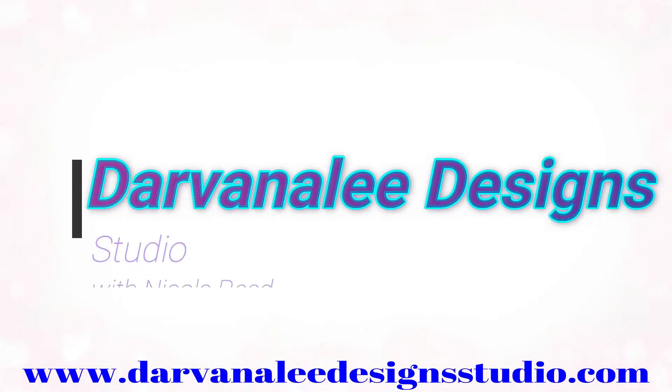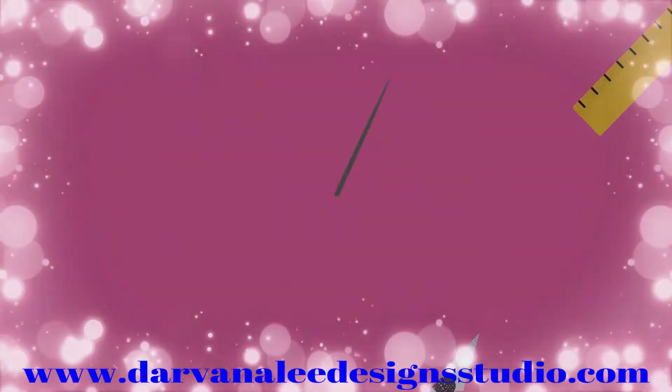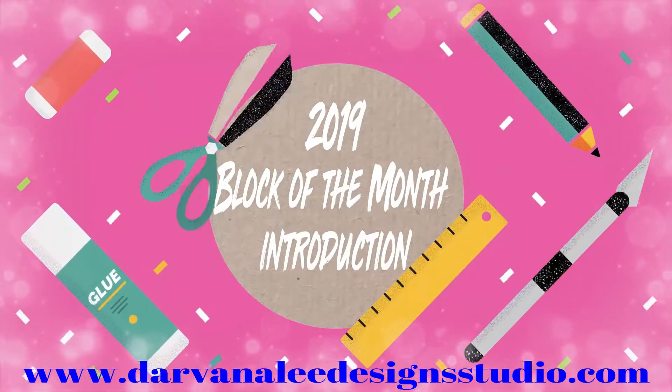Hi and welcome to Davana Lee Design Studio. My name is Nicole Reed, and thank you very much for choosing to join us for 2019 Foundation Paper Piecing, a block of the month. This is a free block of the month, so you don't have to pay for any of the patterns or anything like that, and you will be able to find them all linked up down below, which will take you over to our blog with a downloadable pattern.